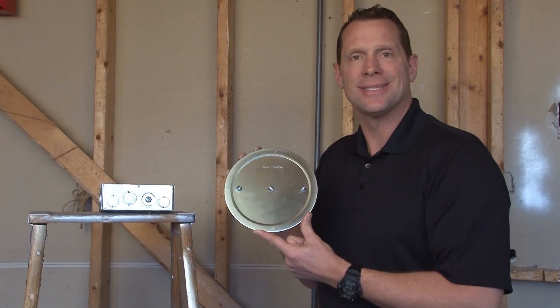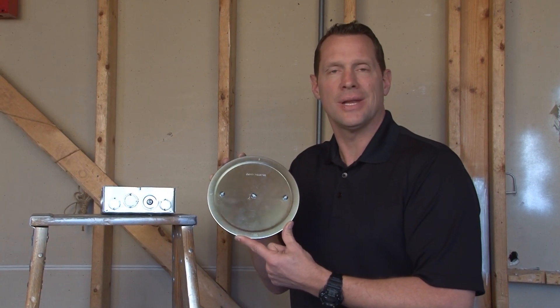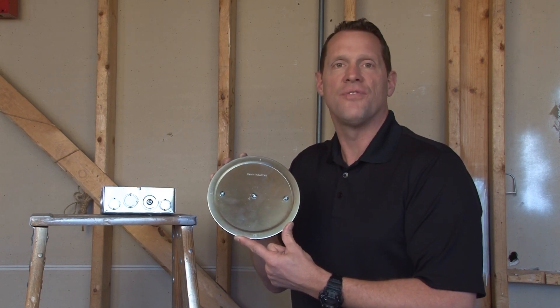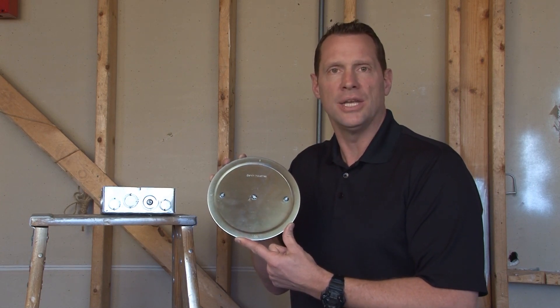When installing 6-inch conduit inside an electrical panel or junction box, occasionally the installer will cut a 6-inch conduit knockout hole in the side of the box and then not use that hole. When this happens, it's very important to close it off and seal the open conduit knockout hole to prevent the risk of electrical shock and injury.